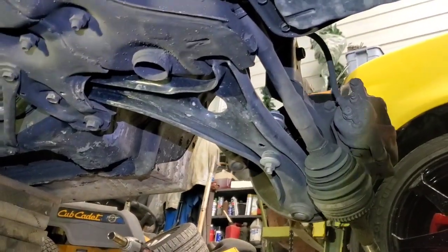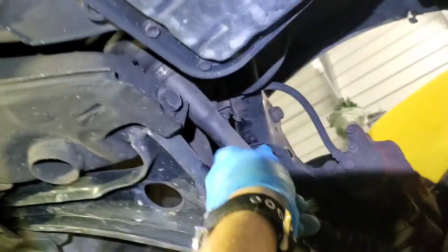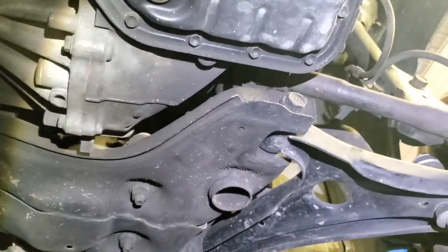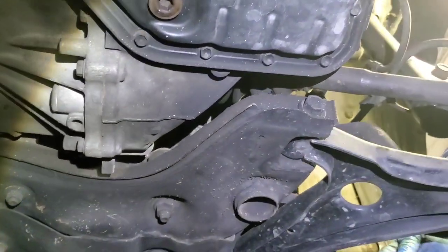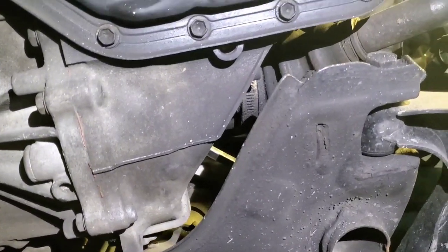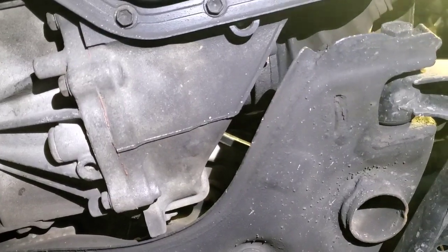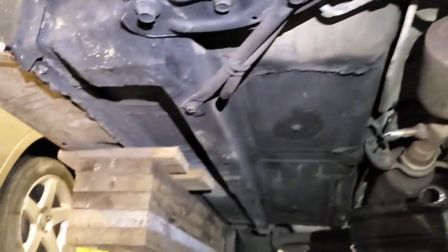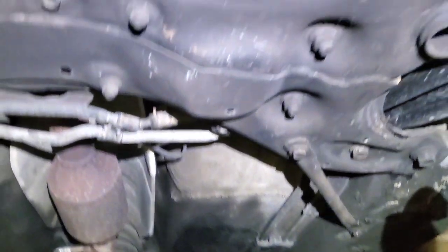Now let's remove the driver's side seal. Let's pull it out — it's not as easy as you'd think. It's hard to access. The car is jacked up. Let's try to stick a bar in there and remove it.